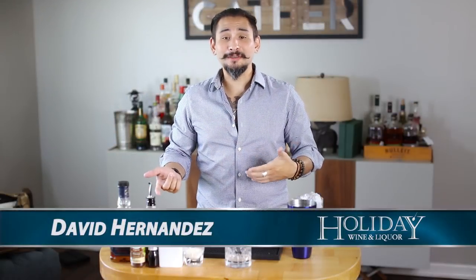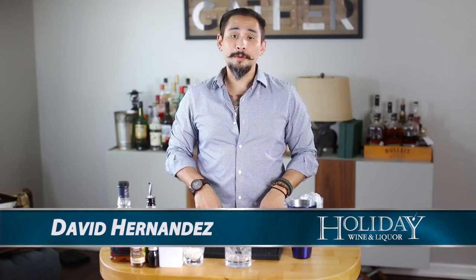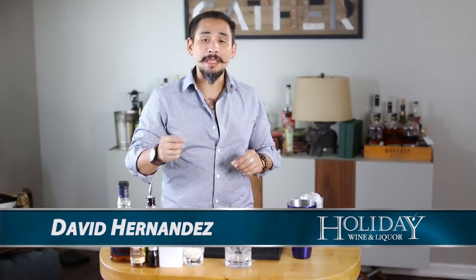How's it going everybody? It's your man and favorite booze hound David Hernandez from Holiday Wine & Liquor, and today we're going to be doing a cocktail called the Bourbon Milk Punch that features Jim Beam Double Oak.